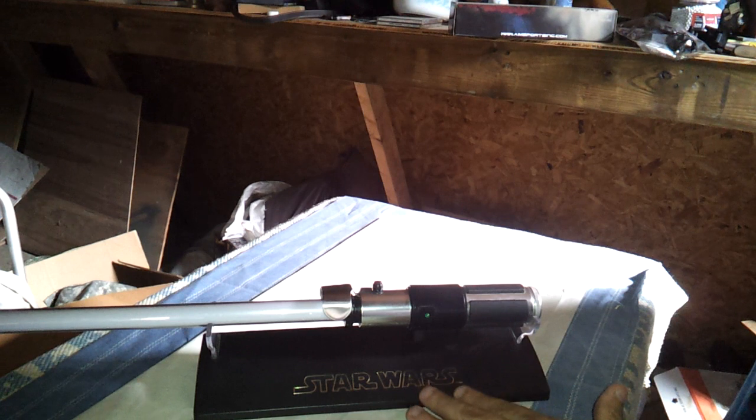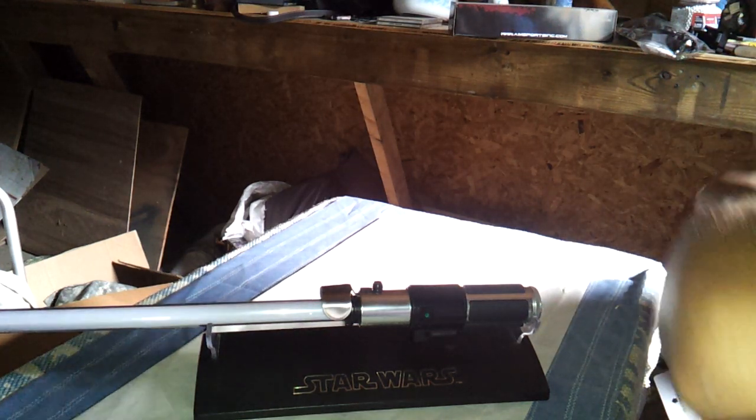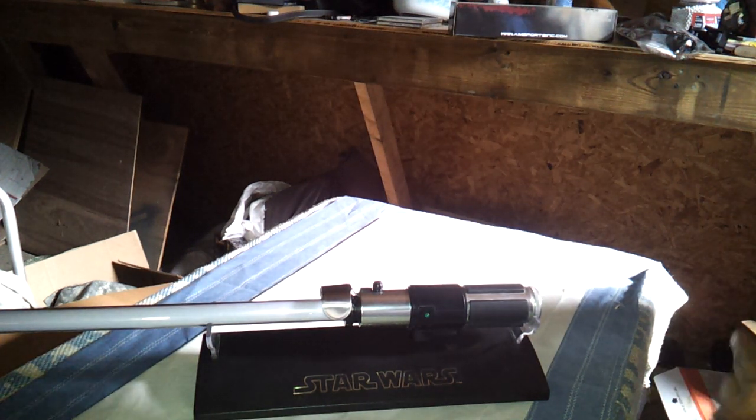This one belongs to my 11-year-old son. In the movies and in the books of Star Wars, we never see Yoda's weapon until Episode 2 and 3, and then we see that he actually does carry one.